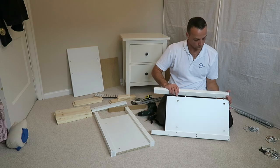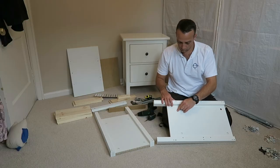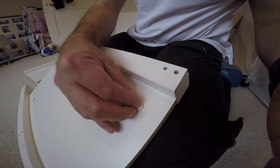Exactly the same on the top, place the ending panel, secure it with two plastic locks and lock it in.